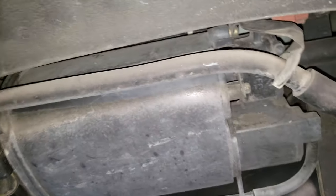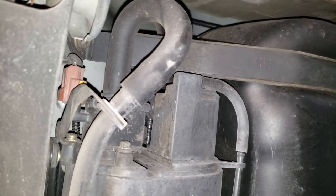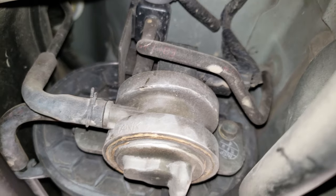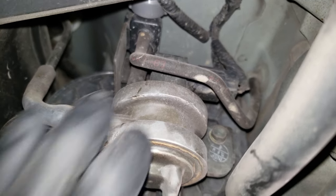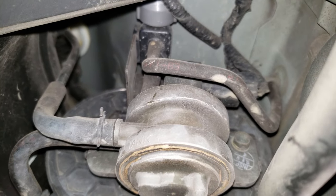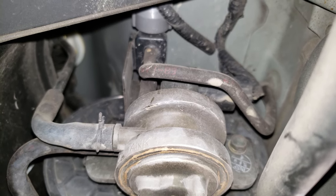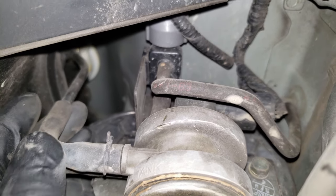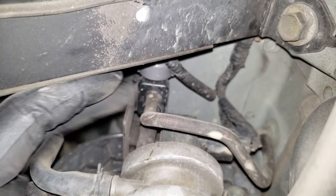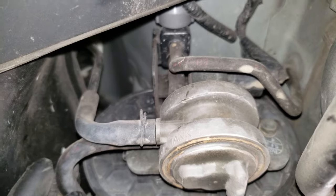Here we have our vapor canister, which collects vapors given off by the fuel in the gas tank — normally located close to the gas tank, in this case just behind it. You'll also want to inspect these hoses for any damage or cracks. This is our vapor canister vent valve, which normally remains open allowing outside air to enter the system, but the computer will close this off — that is how it detects leaks. Problems here are normally associated with code P1457. This valve has one line attaching to the tank, one going into the vapor canister, and one on top going to the solenoid, which the computer uses to close it off from outside air.